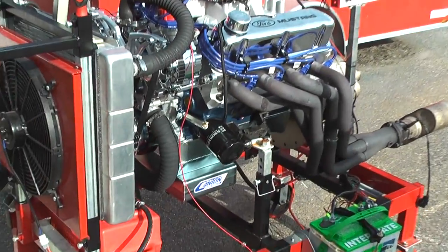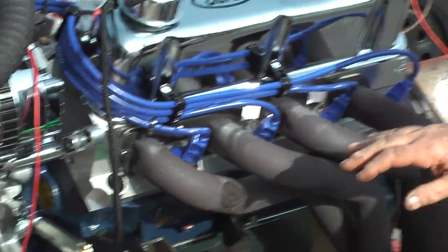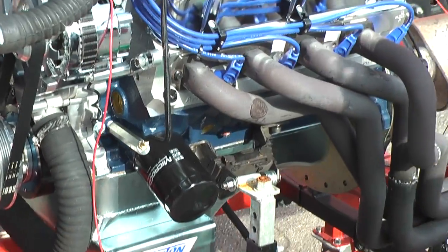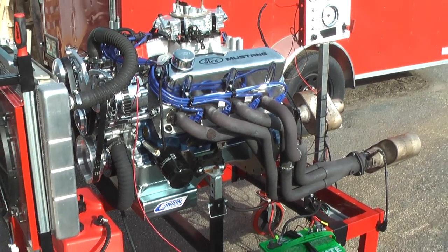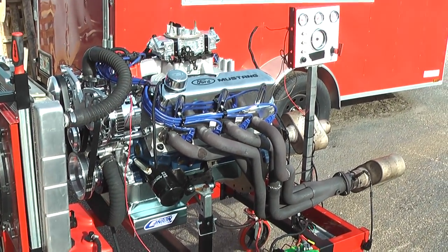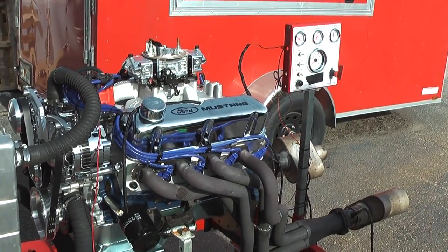This happens to come with our AFR cylinder heads. They happen to have all ARP bolts in them. This happens to have a phenomenal valve train — stainless steel rockers with 7/16 studs and a Manley pushrod. Again, beautiful, beautiful setup.